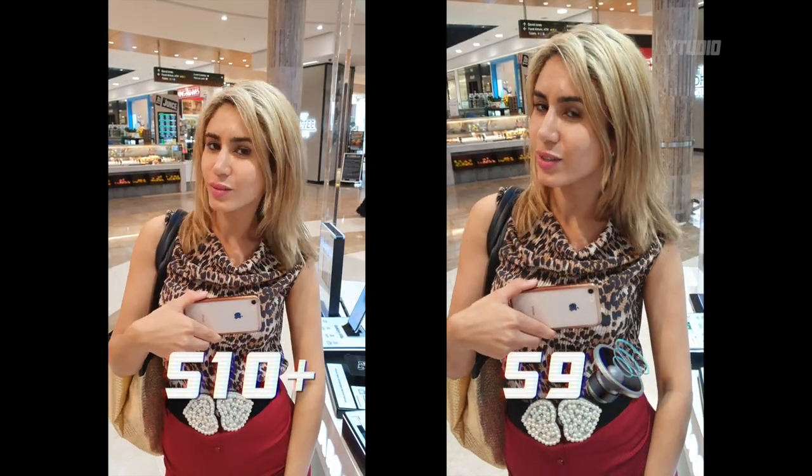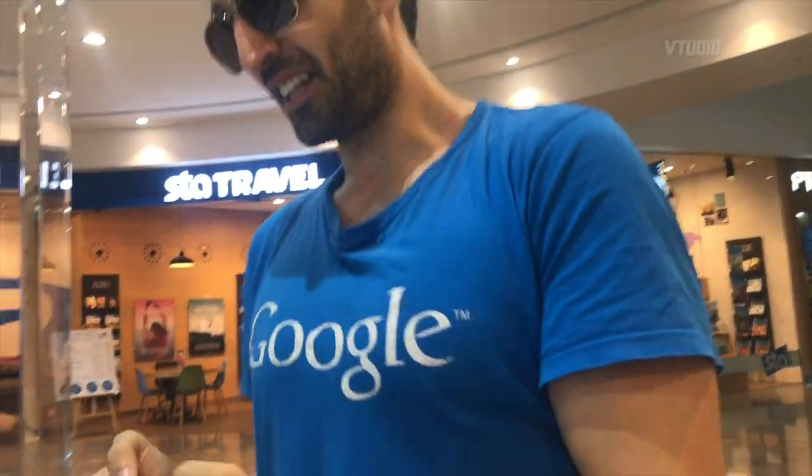What do I look like? Am I better on this side — the Samsung S9 — or am I better on this side — the Samsung S10? It's really interesting, it's got a wider field of view. Has it? Yeah, look.